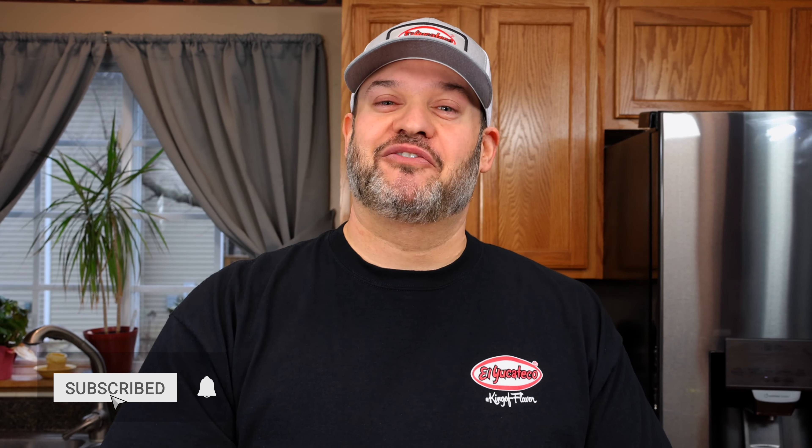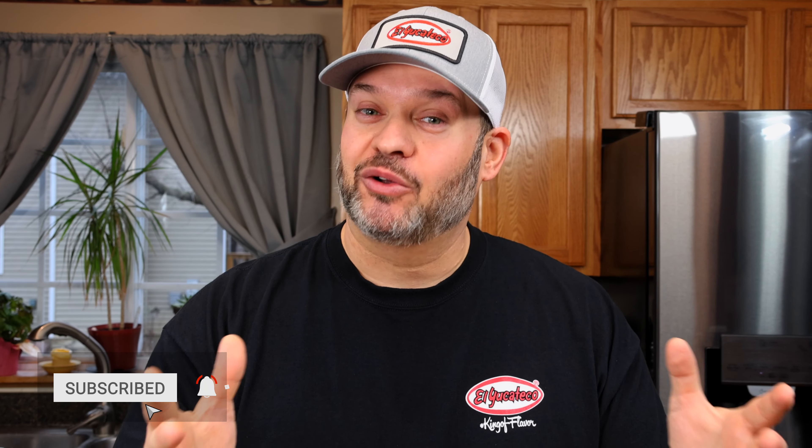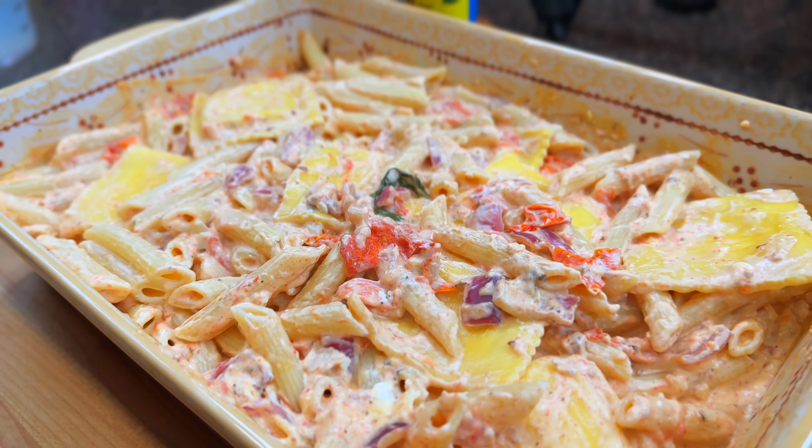Welcome back to another El Yucateco recipe video, everyone. My name is Mike, and if you're not following us here yet, you're missing out — go ahead and hit that follow button now so you don't miss out and can get everything in real time. I'm going to have all the details you need for this recipe down in the video description.